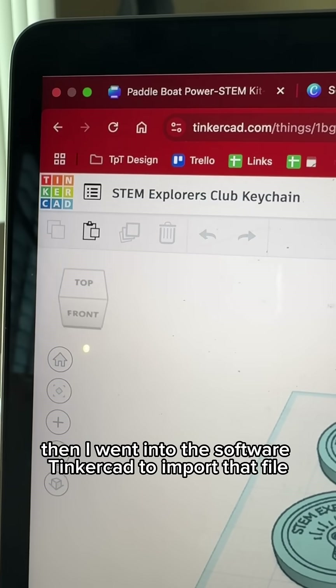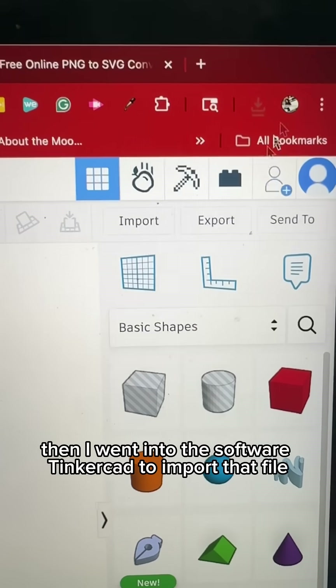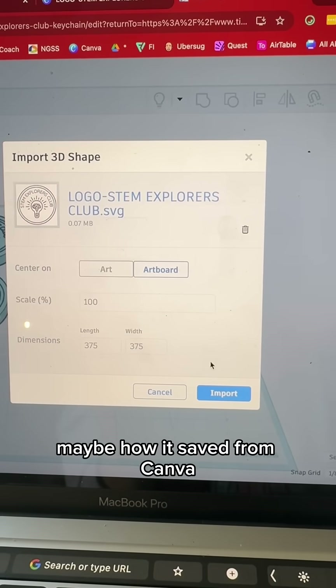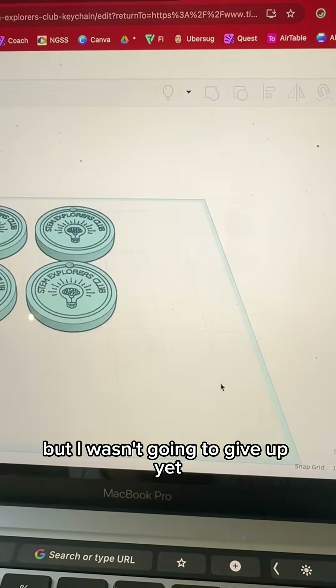Then I went into the software Tinkercad to import that file. It turned out a little weird — it had a weird border around it, maybe from how it's saved from Canva, but I wasn't going to give up yet.